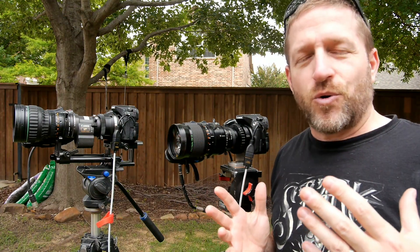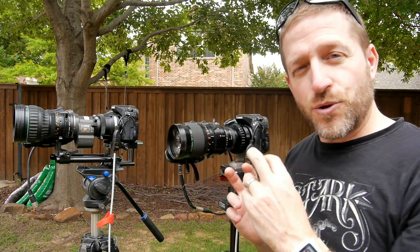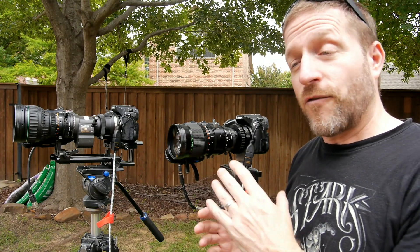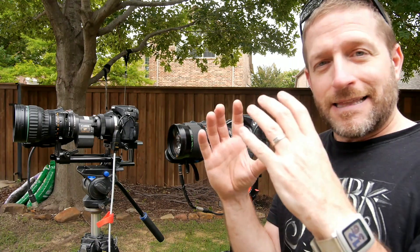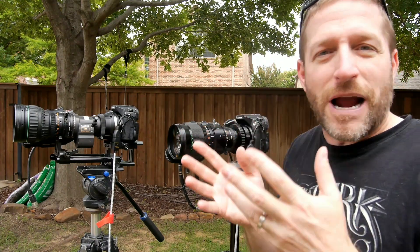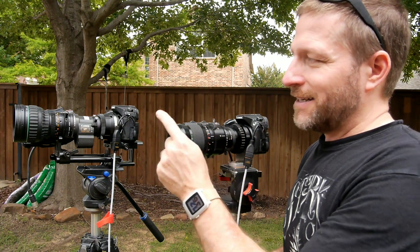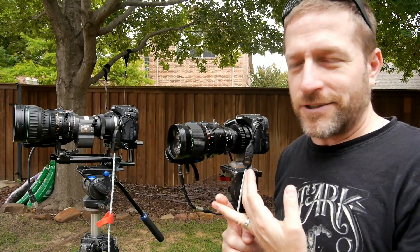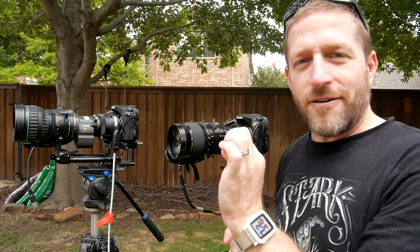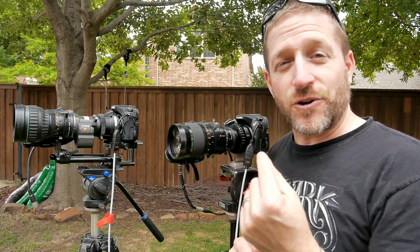Obviously you're not going to look at the edges because typically the edges would be outside of the recorded sensor area. The reason they're not outside the recorded area is because these are both two-thirds inch lenses, and when you put them on a Micro Four Thirds camera that edge is within the sensor so you're seeing all the softness on the outside. But again, why would you go to the trouble? Not just the constant aperture, but these are par focal lenses — so when you zoom in, focus, and zoom back out you still have that focus.